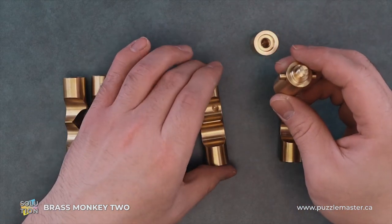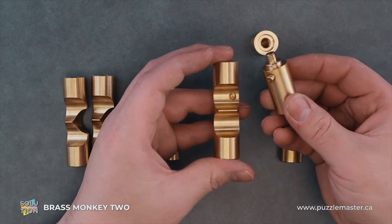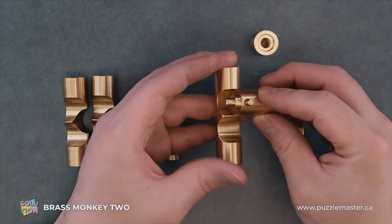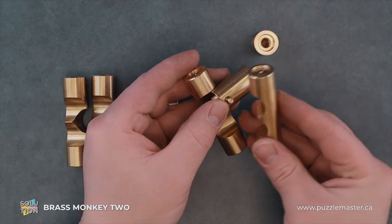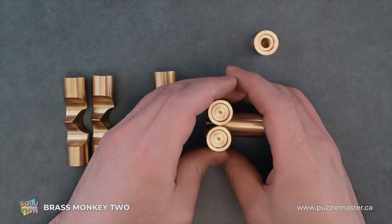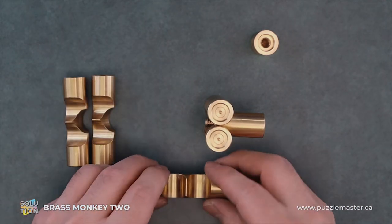So to reassemble, we want to put one of these nubs into the groove and you want it to be the back side. Then you'll do the same on the other side, and it will hold itself.